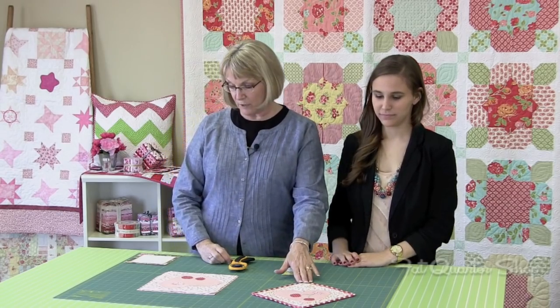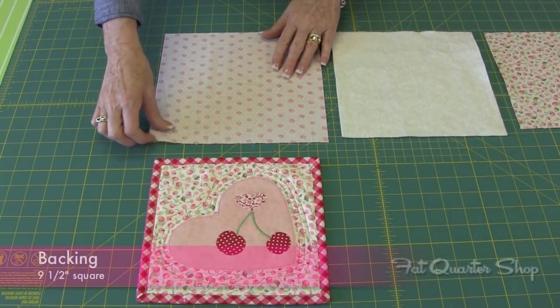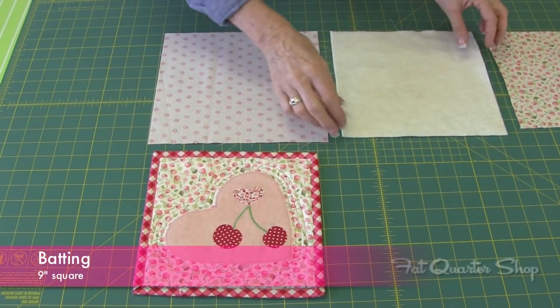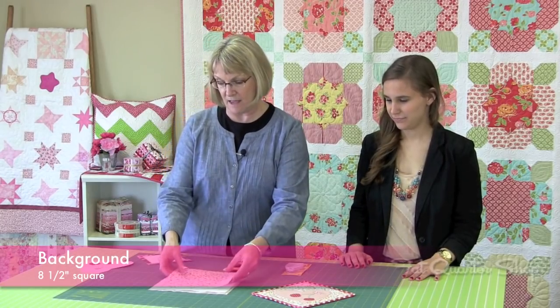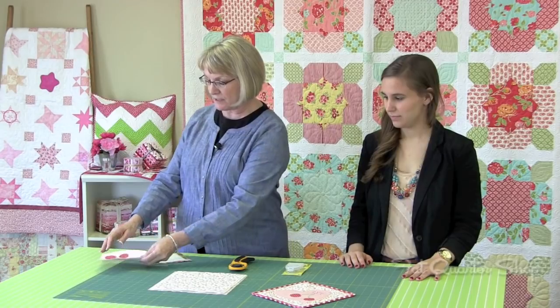To do the mug rug, what you will need is just some scraps of fabric. The first thing you're going to cut is your backing fabric — you need a square that's nine and a half by nine and a half. Then you'll cut a piece of batting, any kind of batting, cut nine by nine. Your background fabric will be cut eight and a half by eight and a half.